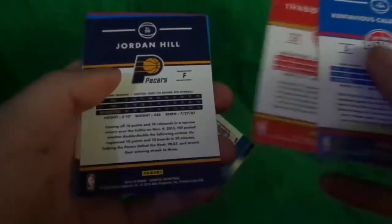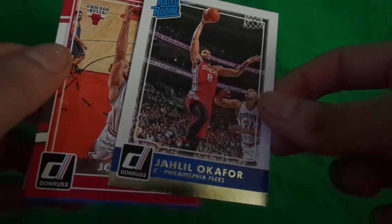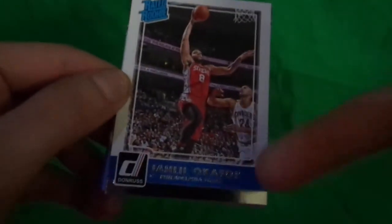Here's the backs guys. The cards are not bad, I actually like the look of this. Pretty nice. The rated rookie was pretty cool too. Philadelphia 76ers — I think that's the worst team, I want to say. I don't really watch basketball, but let me know if this guy is good.